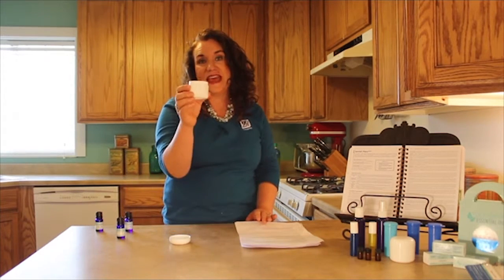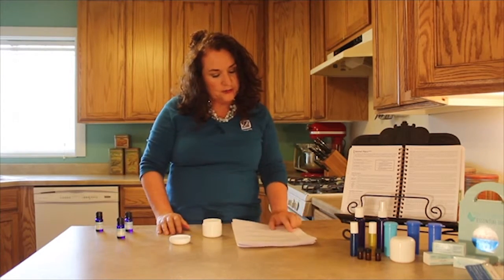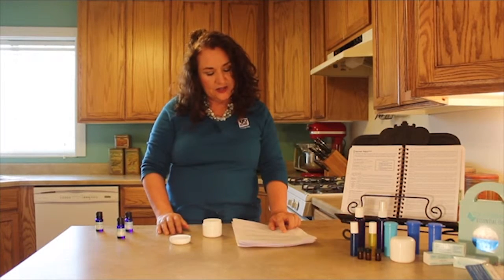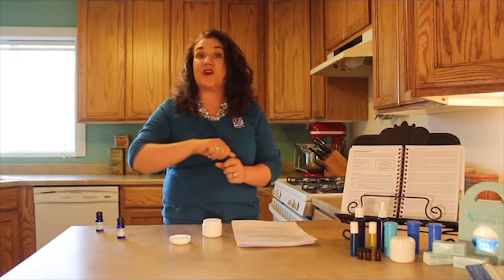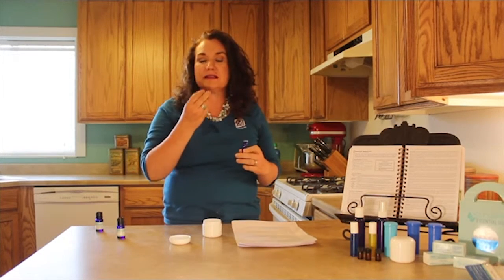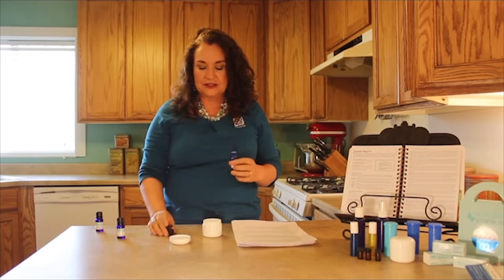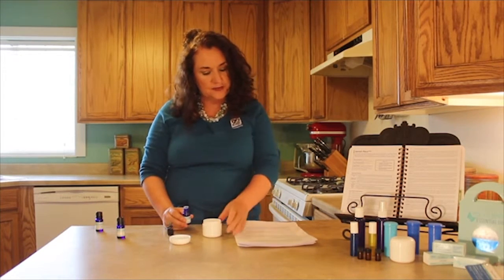Bath salts — that's what you need. You need some Dead Sea bath salts, unscented, in a two ounce container. You are going to put in six drops of marjoram. Notice the marjoram is going in first in this recipe. Why? Because we are focusing on muscles, aching muscles. So we are going to put in six drops of marjoram.